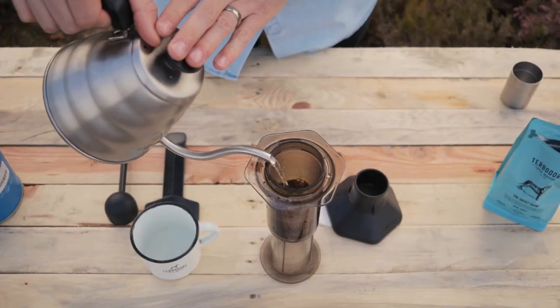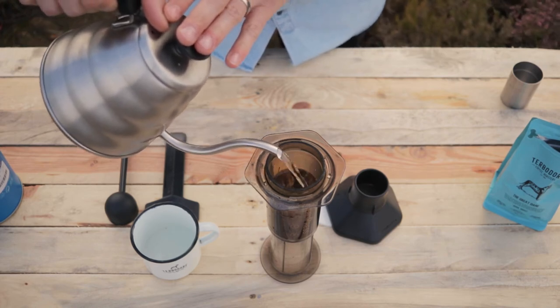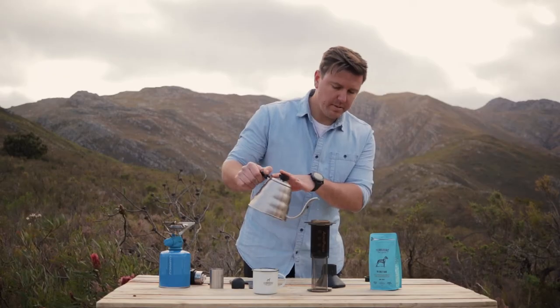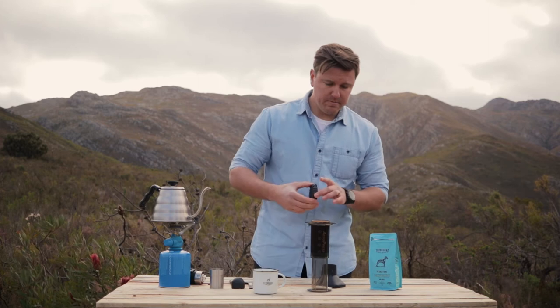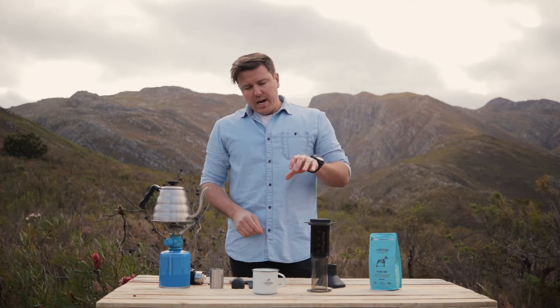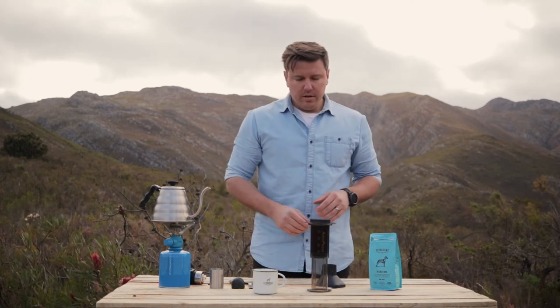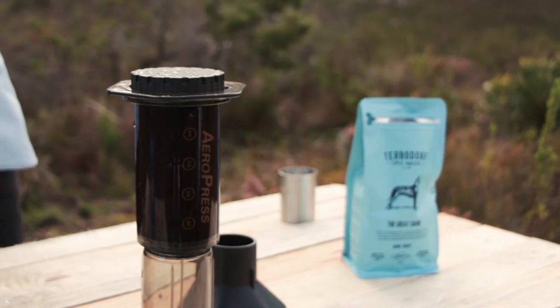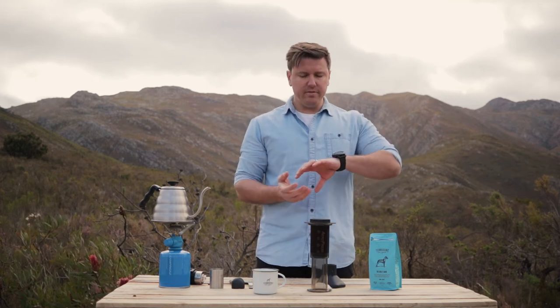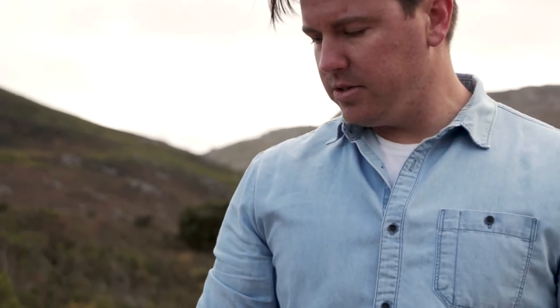We're going to fill it all the way to the top. Pop on our little brew cap. What I like about the Aeropress is it really gives a full defined flavor of coffee. This part I always associate with the plunger — it's giving time, just letting it infuse. The next part is really cool: you take that infused liquid, pop it over, and force it out. First step, coffee infusing. Second step, taking that infused coffee and pushing it back through the grounds, making sure you're getting maximum flavor.